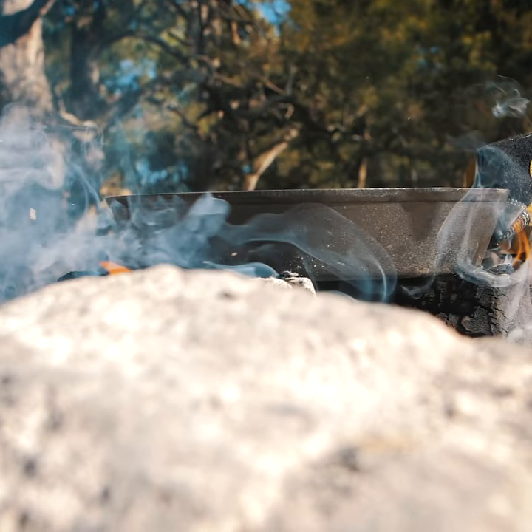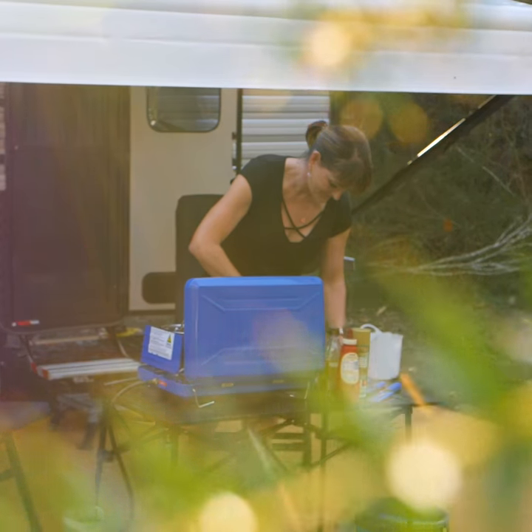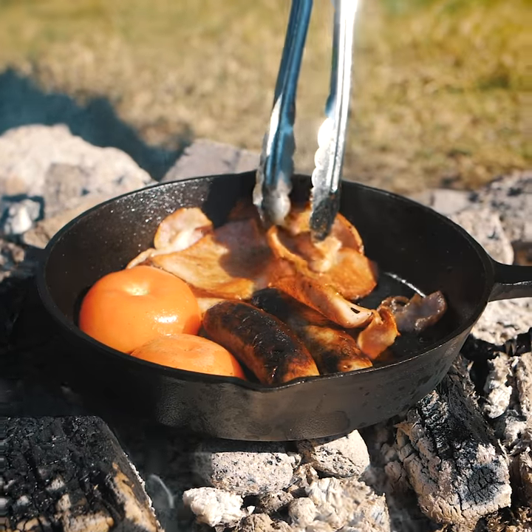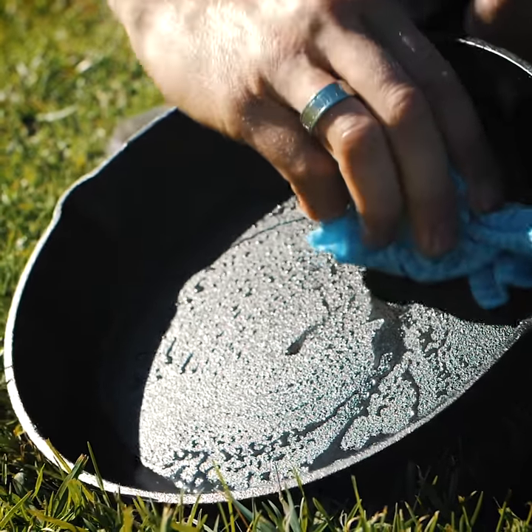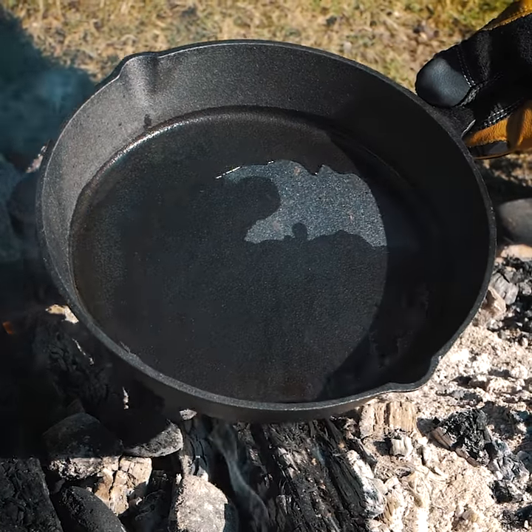You can use them over the open fire, on your camp oven stove or a gas burner, and you'll get great tasting camp meals wherever you are. Then when you're done, it's as easy as cleaning your skillet, drying it off and re-seasoning it with a wipe of oil over heat.